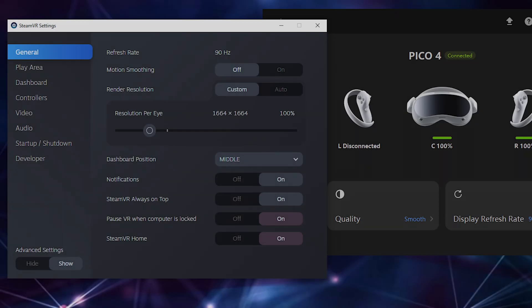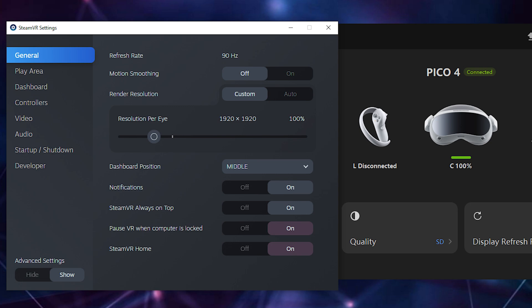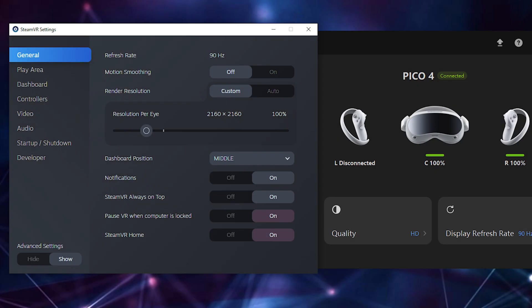Smooth is 1664 by 1664 — a very, very low render resolution, about half what you'd want for the best possible image quality. SD is 1920 by 1920, which is still very much undersampling from a VR render resolution point of view. HD is 2160 by 2160, which is native panel resolution but not what you want it rendered at. What you actually want to do is connect your Pico via the streaming assistant, get SteamVR loaded up, and then change the render resolution.